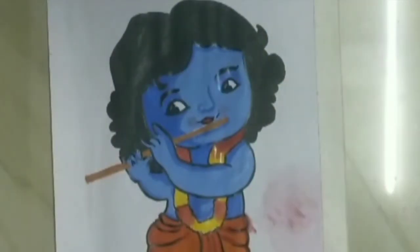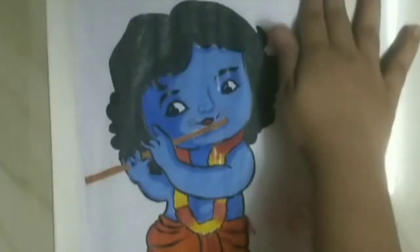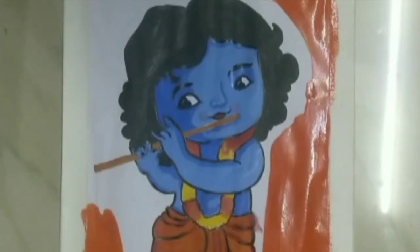I am applying masking tape for a clear border, and I am going to apply orange color in the background. I am going to apply a lighter shade of orange than the dhoti by mixing more yellow into the color. So I will quickly apply the background.